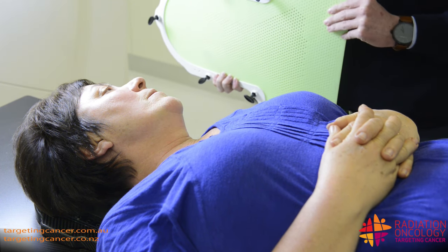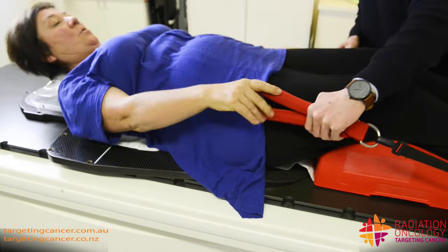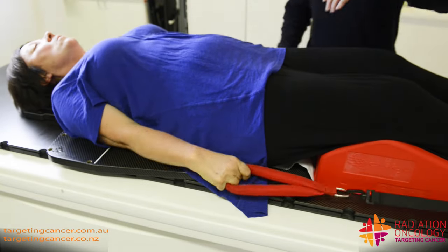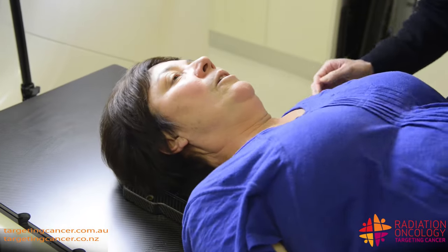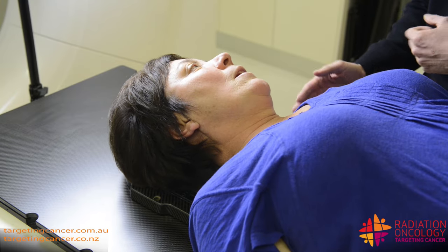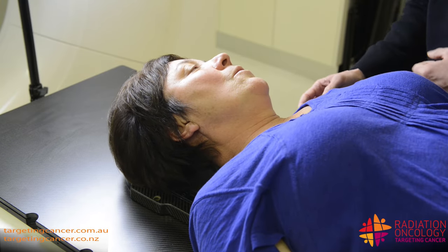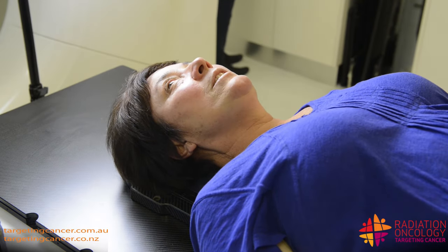It should only take about five to ten minutes. Okay Julie, so I've got these little shoulder retractors for you to hold onto. The idea behind that is to just bring these shoulders down, and what that's going to do is open up that neck. So when we do the treatment and the planning processes, it gets those shoulders out of the way and ready for treatment.